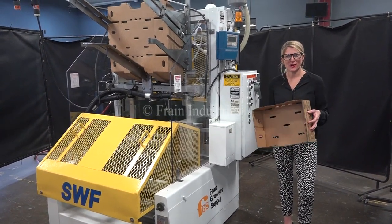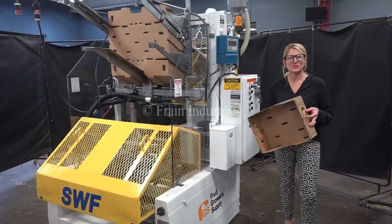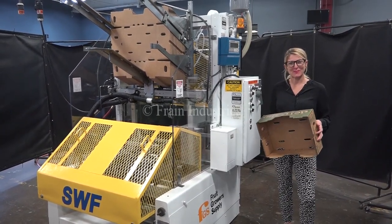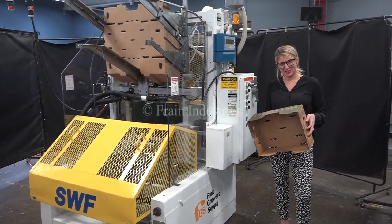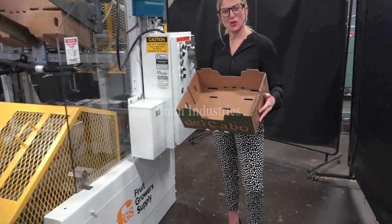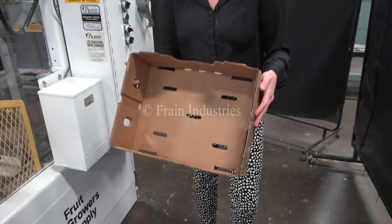Today we're cycling your SWF tray erector. We recommend you read the manual in its entirety before powering up the machine. The voltage is currently set up to three phase, 40 volts. Today we'll be erecting this tray at 18 trays per minute.